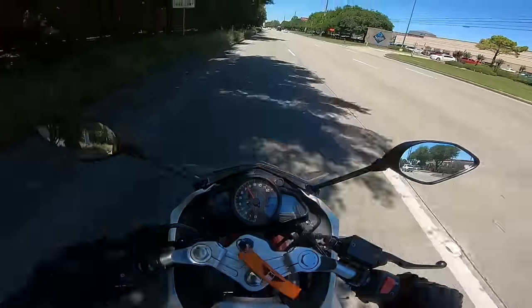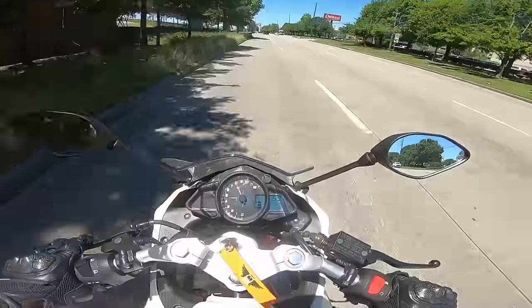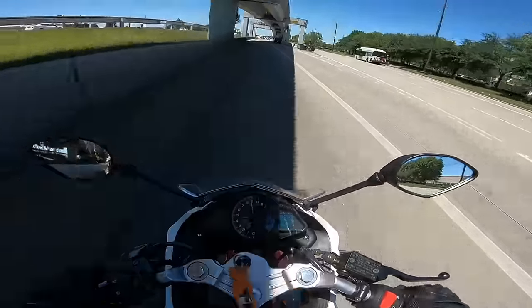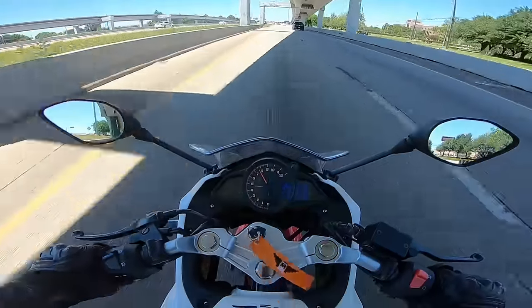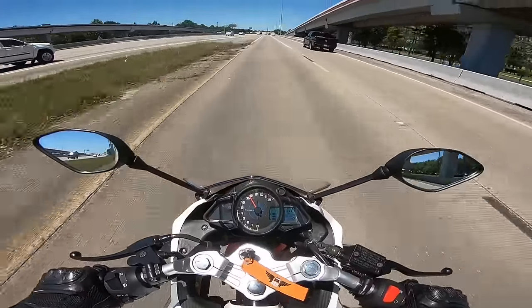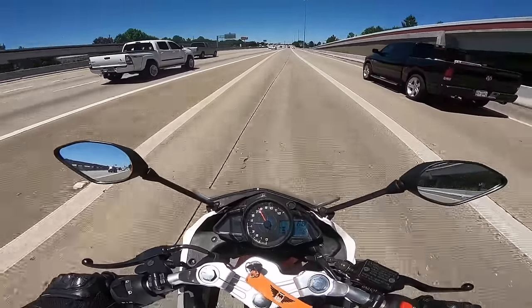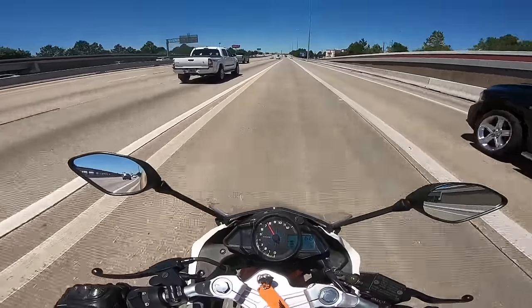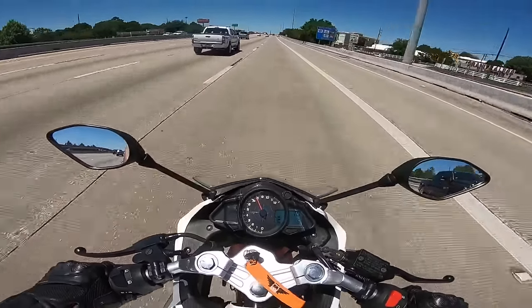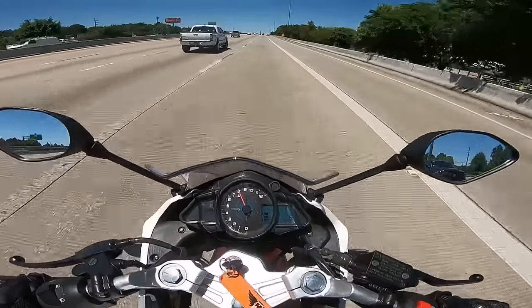Acceleration is amazing! 200cc my butt! I can build up speed quick! Gotta make sure I don't get hit by anything, of course. Although I sound like a Harley, kind of. Okay, let's duck down a little bit.